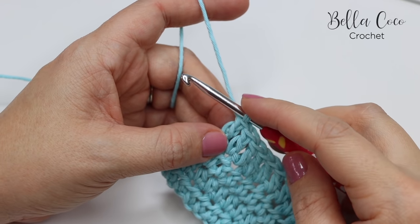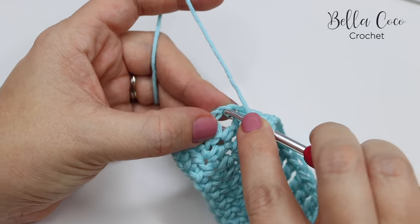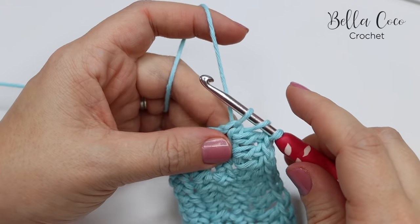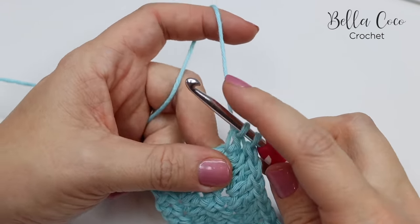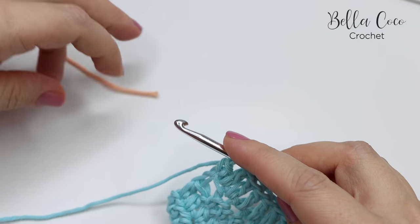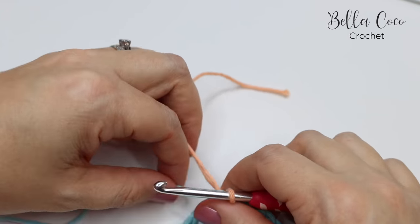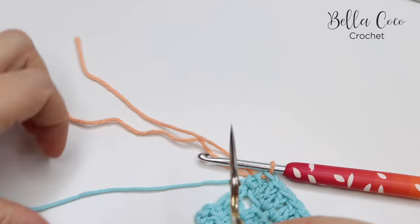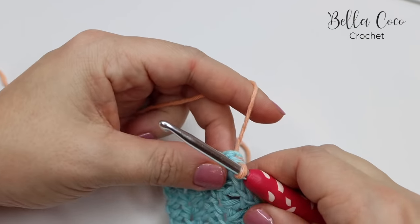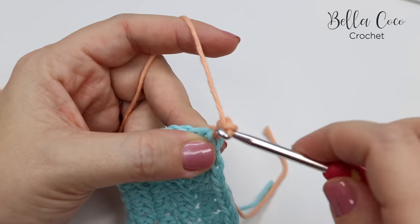Finally, I'm going to show you how to change colours on a treble row — this is UK treble, known as double crochet in the US. Yarn over, insert our hook into the last stitch which is our turning chain, yarn over pull through — you'll have three loops on the hook — yarn over pull through two — you'll have two loops on the hook — and then we would normally yarn over and pull through both of those loops, but of course we're going to change colour. So we're going to loop our yarn and pull that through. I'm going to use the method of carrying or crocheting in the yarn, so I'm going to snip off that tail end, bring both tail ends over and in between the stitches, and then chain up three — one, two, and three — and turn the work.